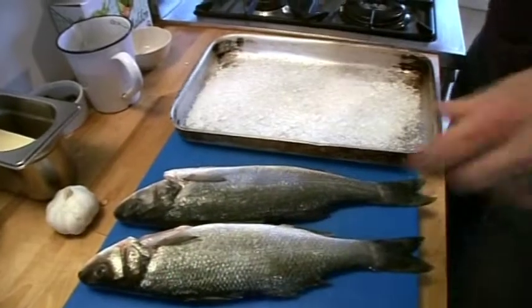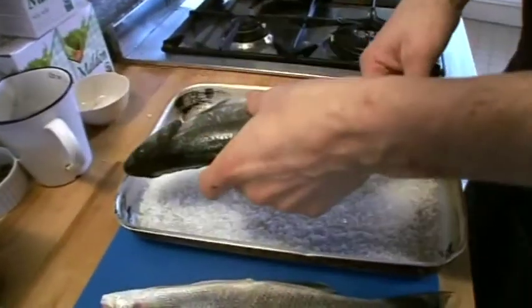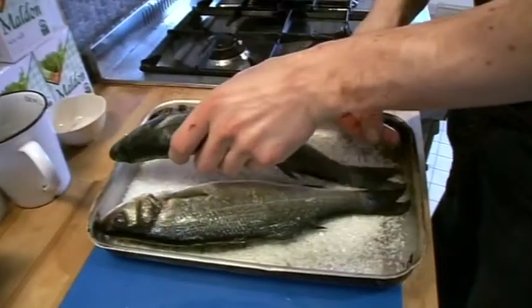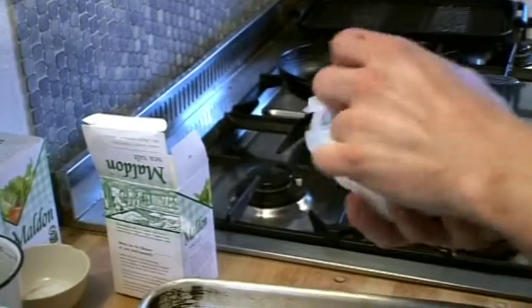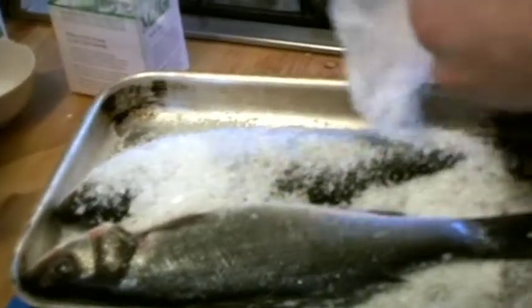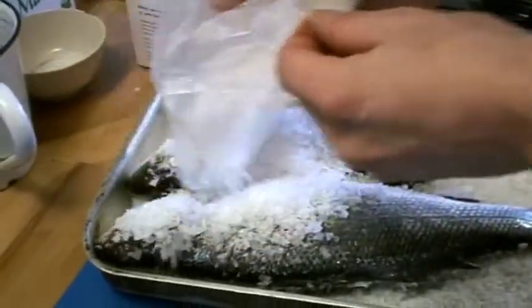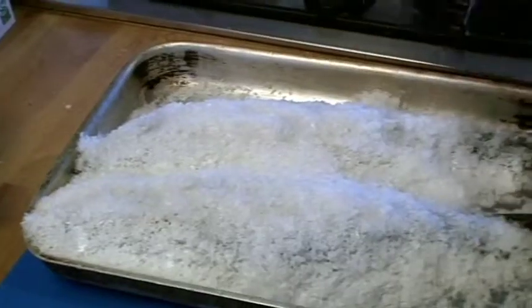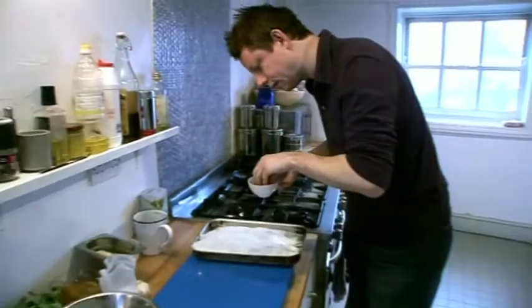I'm spreading a layer of salt here and then I'm laying the fish on top like that, and then I'm going to cover the fish with molten salt. A little sprinkling of water on top and you'll see that make it form a crust which will be able to actually just lift off like a lid.